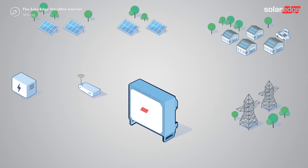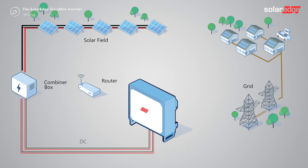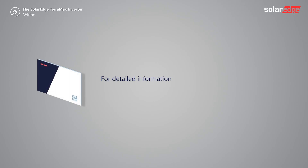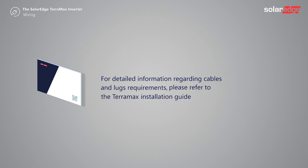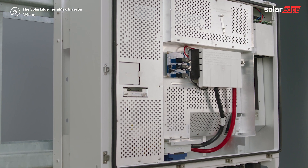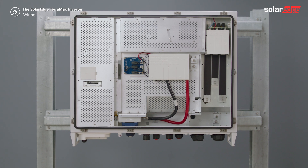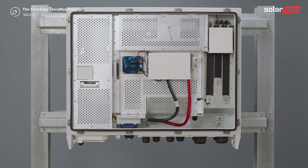First step: let's learn how to connect the PV arrays, starting with the DC cables. For detailed information regarding cables and lugs requirements, please refer to the TerraMax installation guide. While capable of accommodating either a single 300mm cable or dual cables, in this video we'll be showcasing the inverter's dual cable capacity.